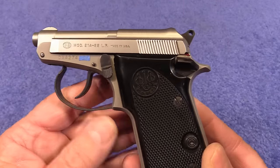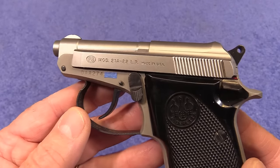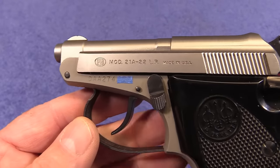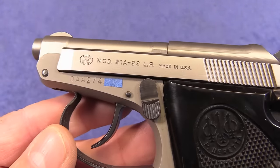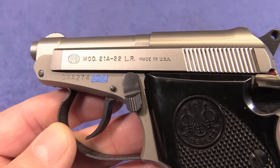The Beretta Model 21A — look at this little beauty. This is also called the Bobcat, and this little pistol has been around since 1984. They are made in the USA, and you can also get these chambered in 25 automatic.